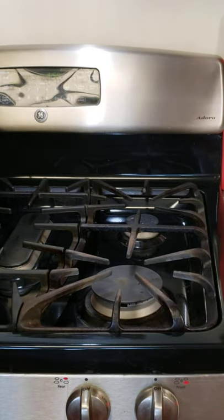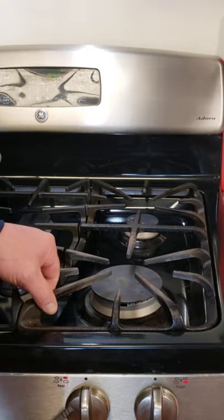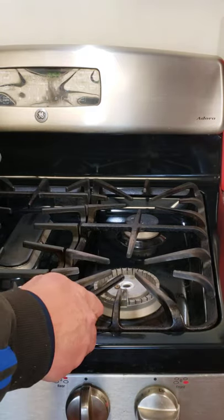Let me show you this little hack I learned when you're cooking with a wok on a gas stove that never gets hot enough. If you have this little baffle plate, pull that off of there, put your fire on low, and light it.